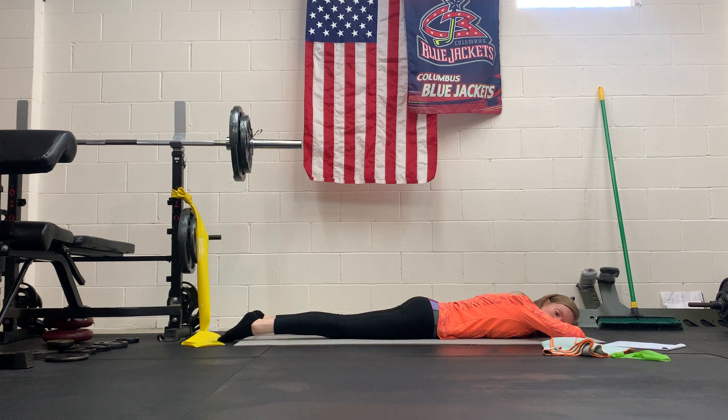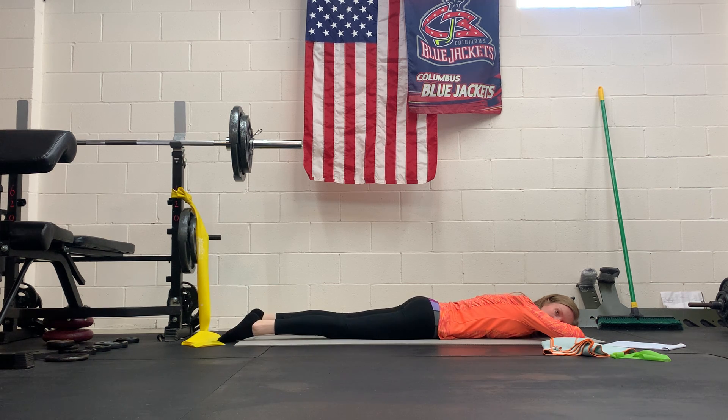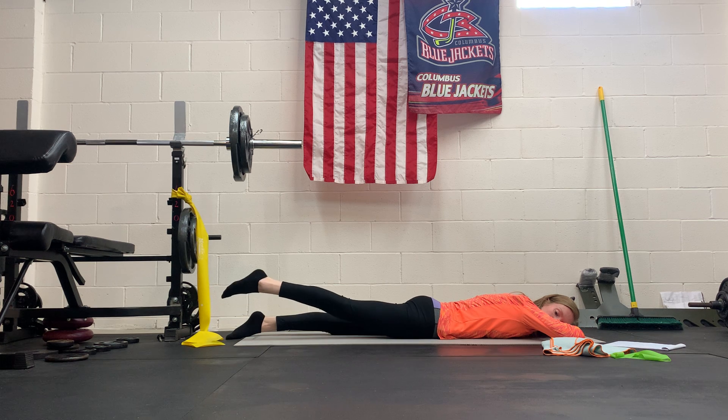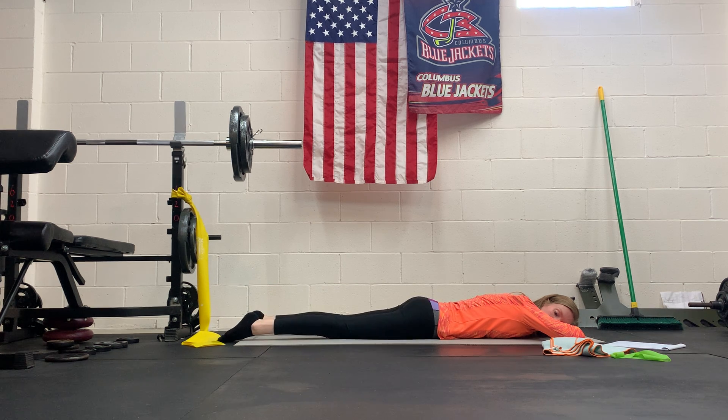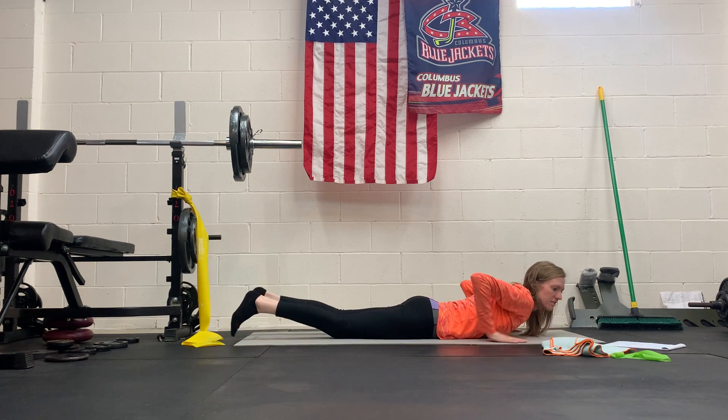This is a great exercise for retraining the glutes to work before the hamstrings. We don't want to lift the leg too high because then the low back will kick in. We want glutes and hamstrings — glutes first, then hamstrings. You can do all the glute exercises in the world, but if you're not truly using them you won't be able to build strength. That's why all the exercises in this circuit are meant to retrain and activate the glutes so we can strengthen them properly.